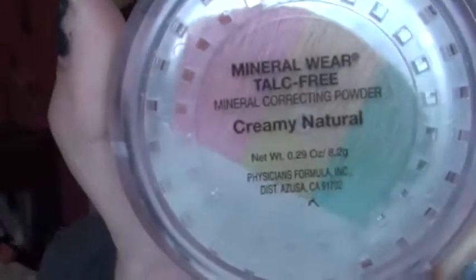Now I'm going to use my Correcting Powder by Physicians Formula, and I'm using this little brush that comes with it, and I'm going to put this all over my face. This is going to lock in my foundation, it's also going to help correct my skin tone, and my blemishes will not be as red.